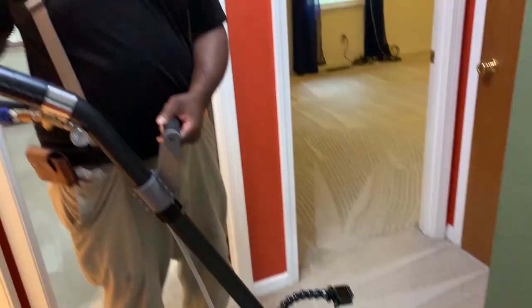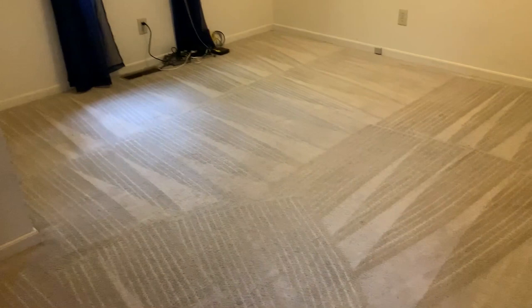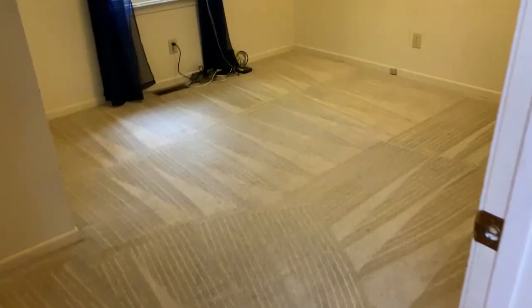All right guys, these carpets are coming out absolutely great. Take a look at this first room we did — absolutely exceptional. This is what steam cleaning does. We actually clean it, so we're going to keep going and keep showing you footage.